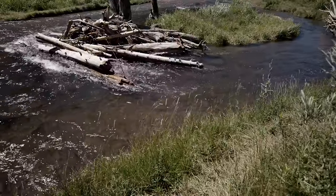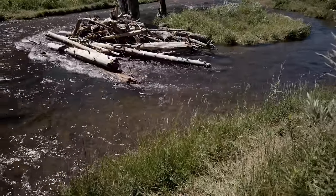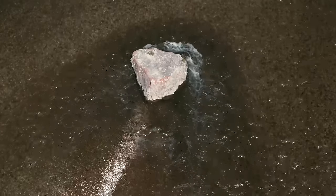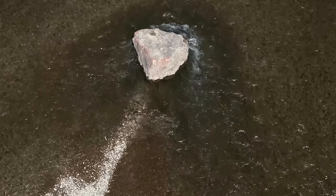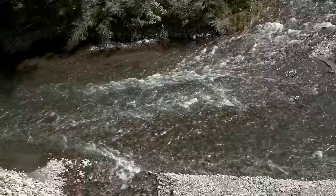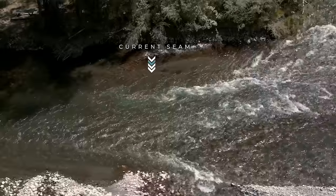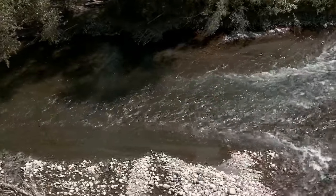Another thing to look for is structure — boulders, logs, tree stumps, little islands — basically anything that diverts the current flow. That diversion has scoured out the water around it, creating protection for fish to hide and a little extra depth. Fishing around structures is a very high percentage area. Another one is a current seam — an area where there are two different currents, a fast bit and a slow bit right next to each other. That edge between the two currents is the seam. Throw your fly across one current into the next, then strip your fly back through that seam — a really high percentage bit of water.